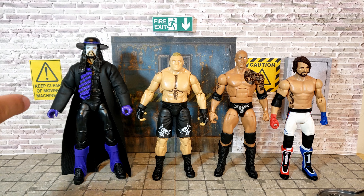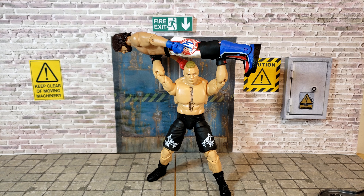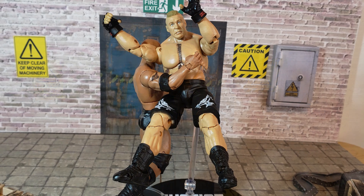In conclusion, I really like this figure — it's got a lot of articulation, a lot of accessories, and there's so much to like. These aren't that expensive either; I got mine on Amazon for around 47 Australian dollars. This is probably going to be the definitive version of Brock Lesnar in action figure form. If you get the chance, definitely go out and buy him — I think it's worth it. Thanks for watching.